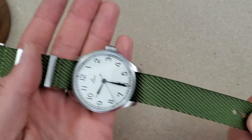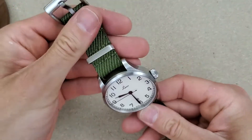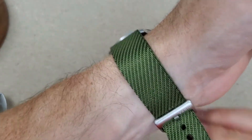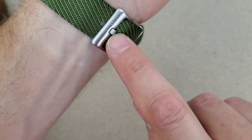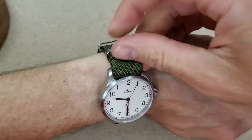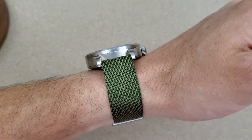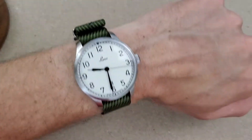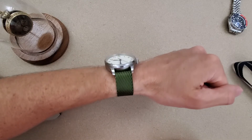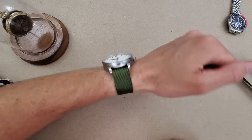These next straps are all Varial twill pattern straps. This one doesn't look bad either. These holes are circles but the tang is of course rectangular with a flat profile. These look a little dressier to me, so maybe they work with this watch a little better than plain NATO straps.